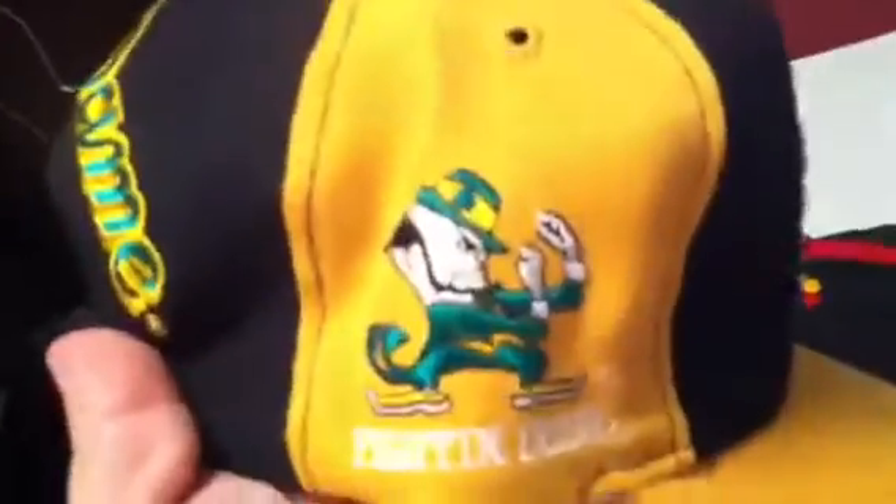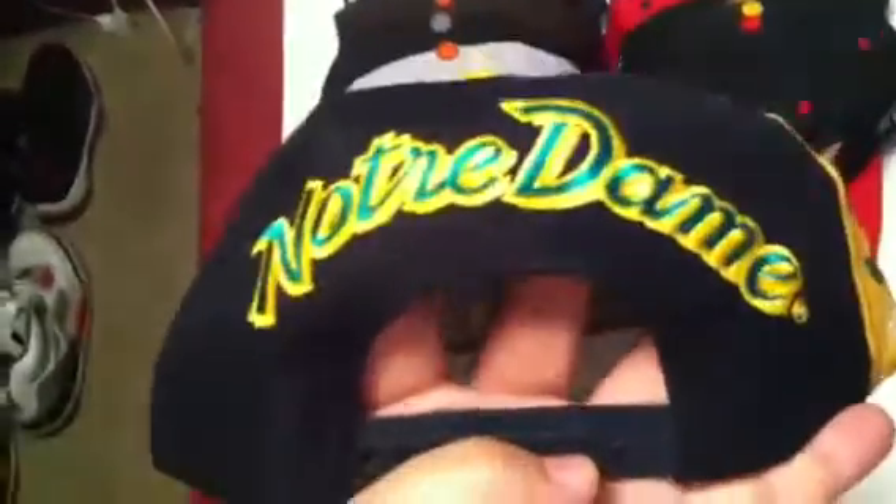Notre Dame Fighting Irish, Sports Specialties, blockhead. Green under, Sports Specialties, University of Notre Dame.